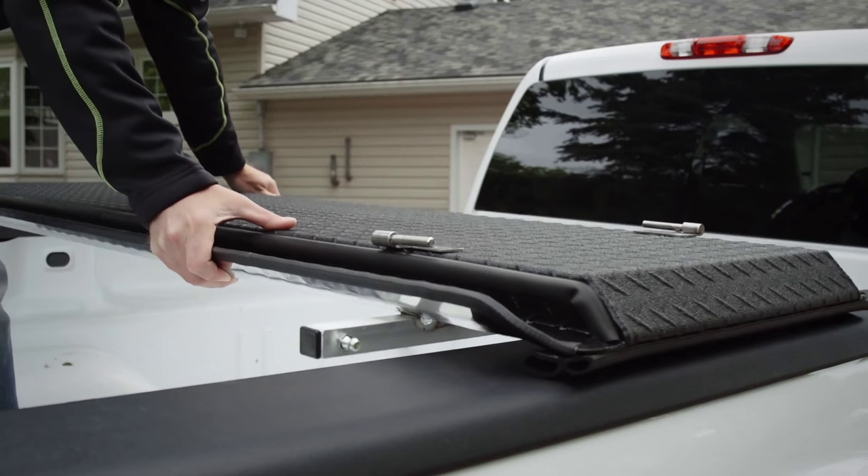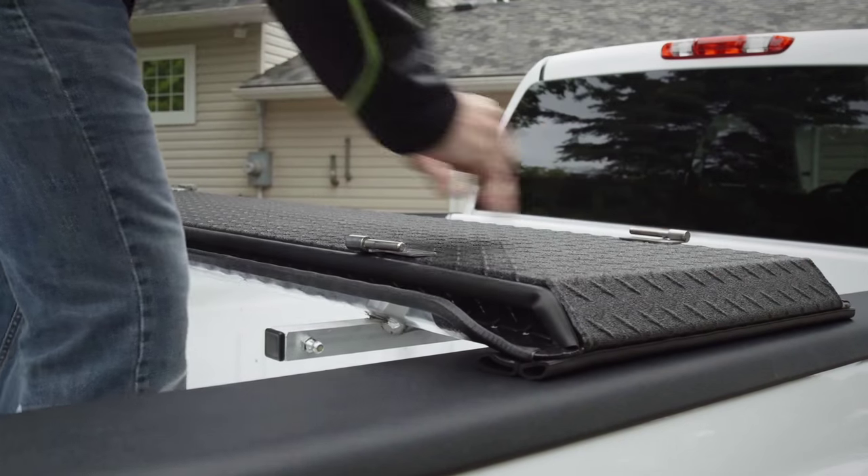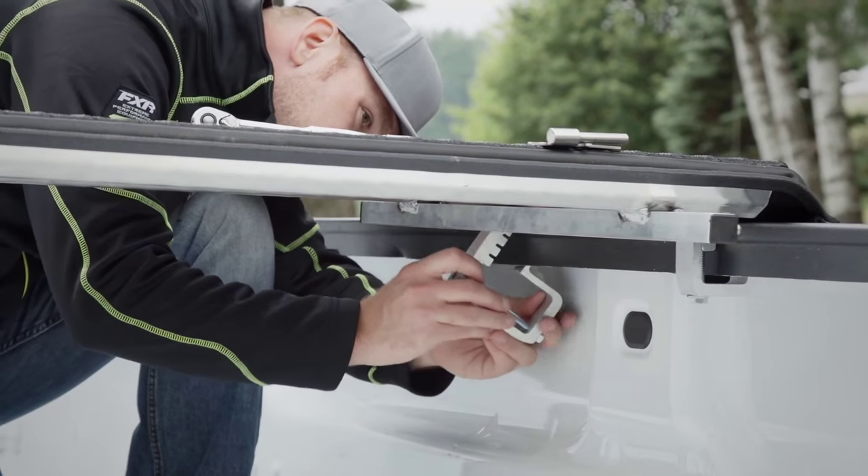One of the hallmarks of a Diamondback cover is its unmatched durability. With over a hundred thousand miles on our current Diamondback, we know that they build a superior product. Truth is, your Diamondback will most likely outlast your truck.